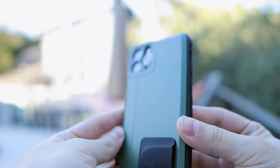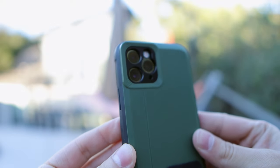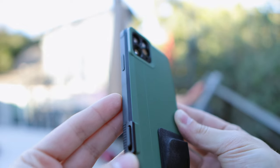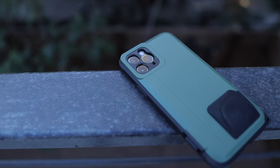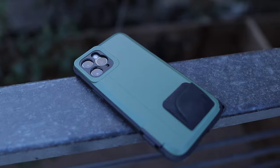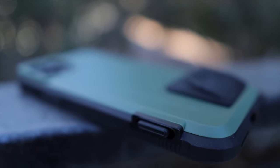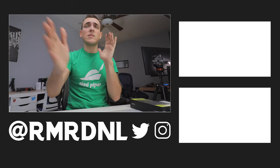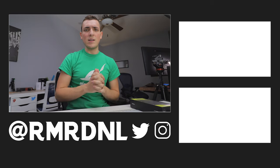I probably titled this video something like 'turn your iPhone into a camera' to please the algorithm. This is a really cool case to check out if you have any interest in shooting on your iPhone, which at this point is an incredible point-and-shoot camera. The results can be impressive especially when you edit in Lightroom or iOS's new built-in editing tools. This is the BitPlay Snap case — thank you for watching, leave a like, and I'll catch you in the next video. Goodbye.